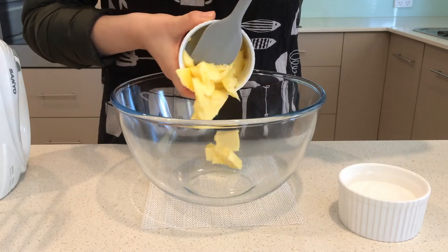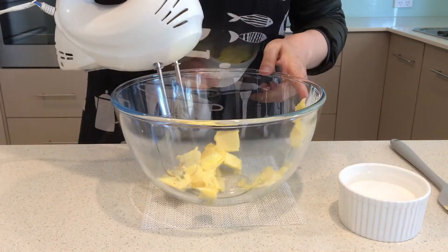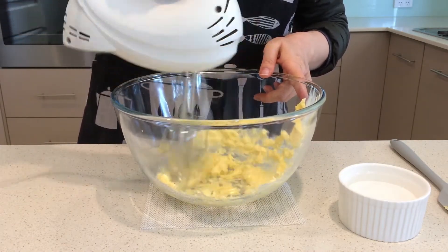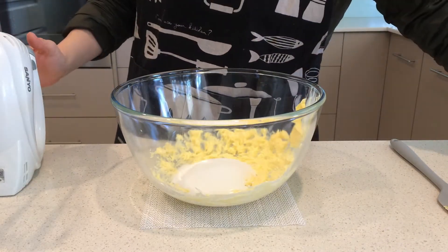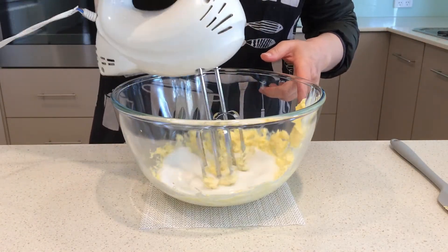In a large bowl put softened butter and beat with an electric beater until soft and smooth. Add sugar and beat again until slightly pale and fluffy.